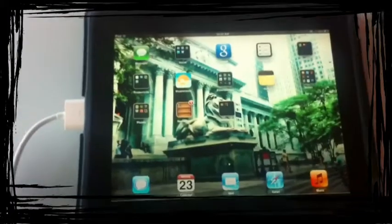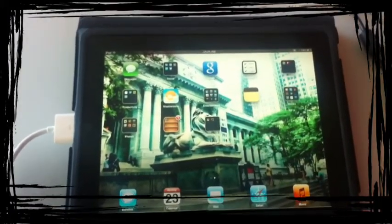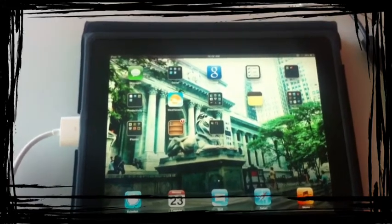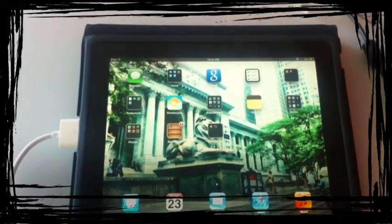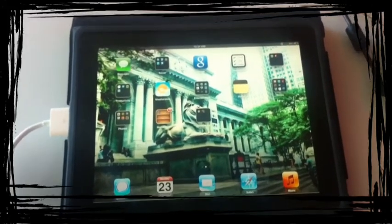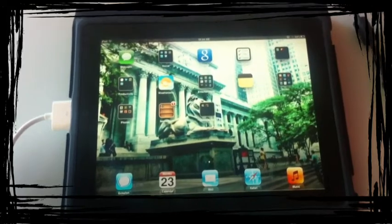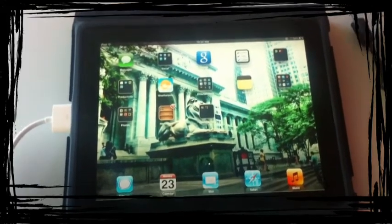With the first generation iPad you're able to show video, keynote presentations, and photo slideshows. With the iPad 2 you can mirror what's on your screen and most of the applications will also show on your display.